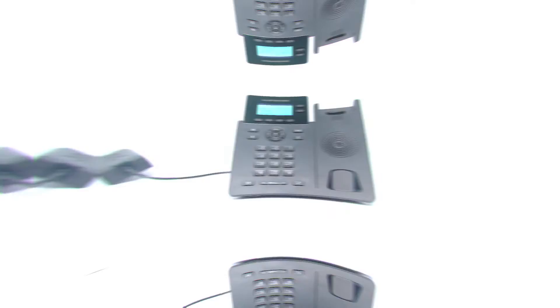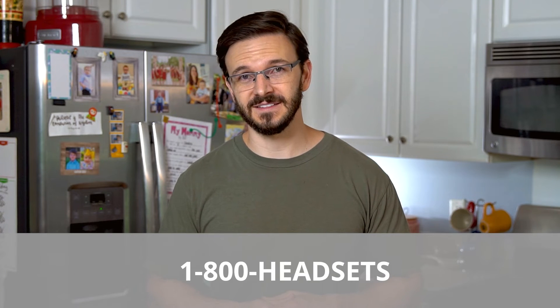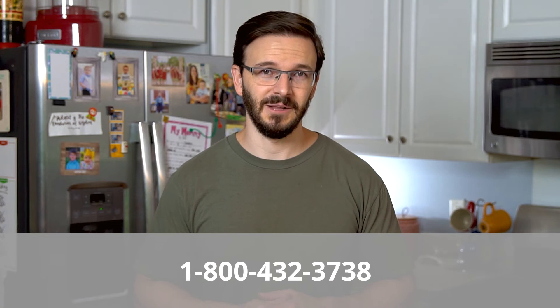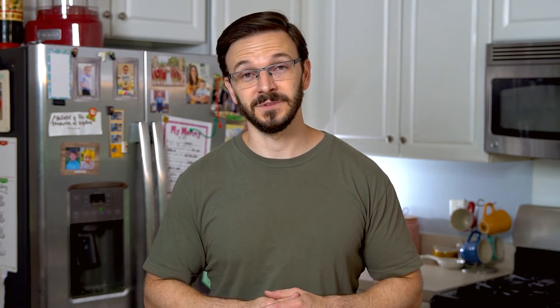You're done — congrats! There you have it. You're now ready to walk and call around the office with that headset, answering and hanging up your calls on the go. If you have any other questions or need any other help at all, feel free to give us a call at 1-800-HEADSETS, where any one of our headset advisors would be more than happy to help you. Thanks for watching and we'll see you next time.